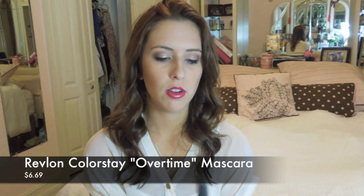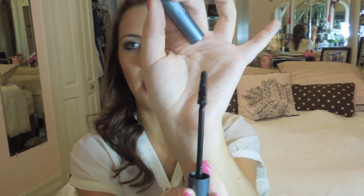This is the Revlon Colorstay Overtime Mascara, and it's a lengthening mascara. You guys may or may not know, but I love my L'Oreal Voluminous Mascara — it's awesome and I cannot get enough of it, so it's hard to compare to that. But for length, this is actually very nice. I love the wand — I actually use this a lot on my lower lashes because the wand is very small, not bulky, and not clumpy at all. It's a little bit drier than the L'Oreal Voluminous, and it doesn't really volumize, but it does lengthen. So if you use this with a volumizing mascara, you're good to go.